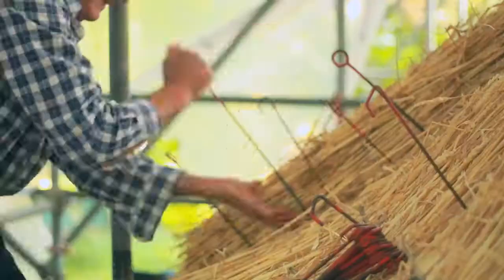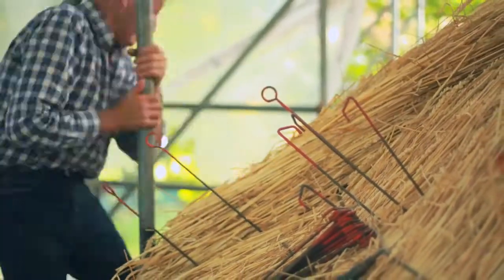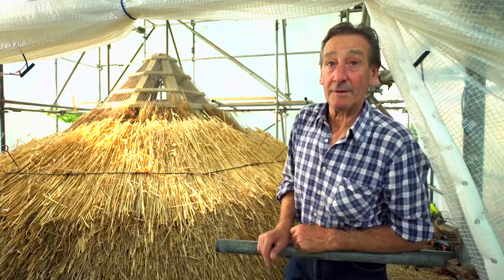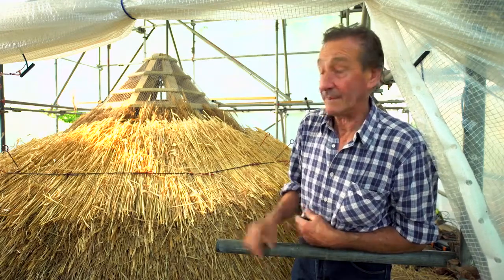On top of the water reed we're using long straw. It's a straw specially grown for thatching and this variety here is called Maris Wigeon. Straw would have been locally grown and readily available, so that's most likely what would have been used in this case whenever the place was built.